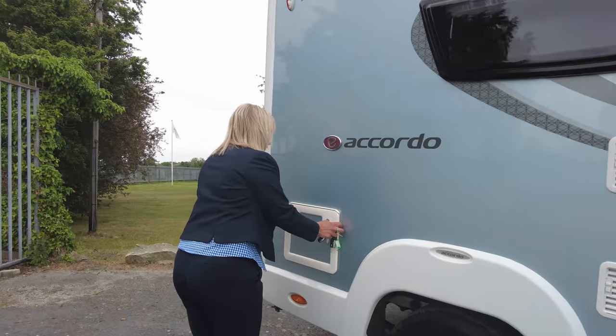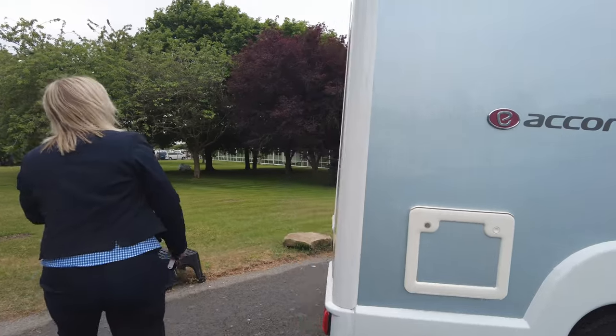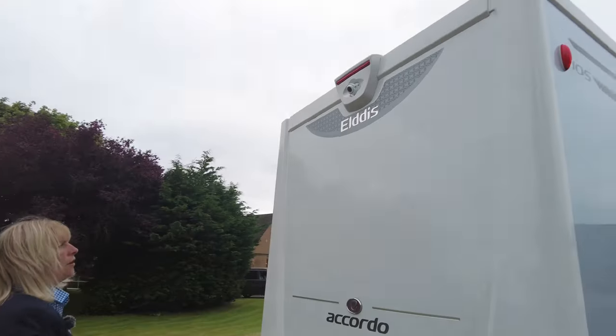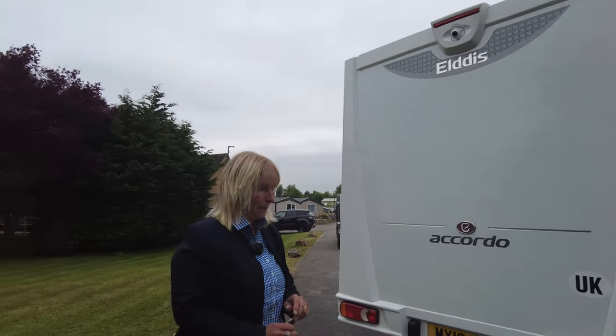As we go down the motorhome, this is where the cassette toilet is stored. To the rear, you can look up and see that it's got a reverse camera. On the roof, it's got the TV aerial and it's also got a solar panel.